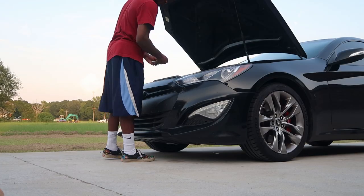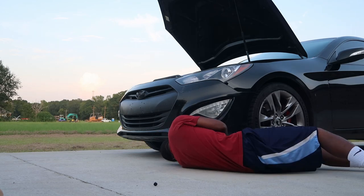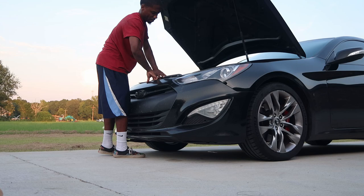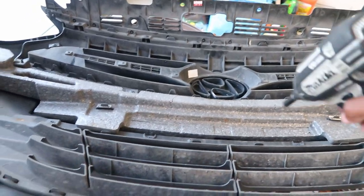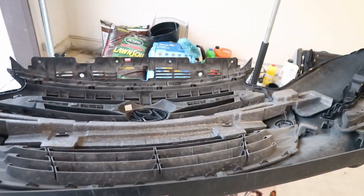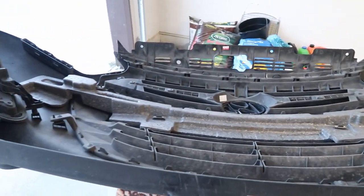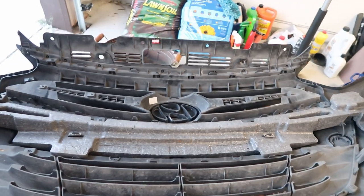First things first, I need to get this bumper off. This is what the inside of the bumper looks like. I'm going to take off the top portion, try to take off the bash bar and get some spray on that, and also take off the bottom portion. I'm going with gloss black for the whole thing — I think gloss black is the next best thing to carbon fiber when it comes to trim. Let me go ahead and start this little project.